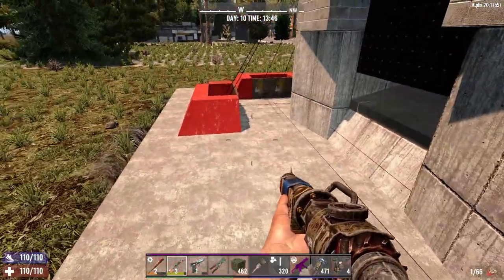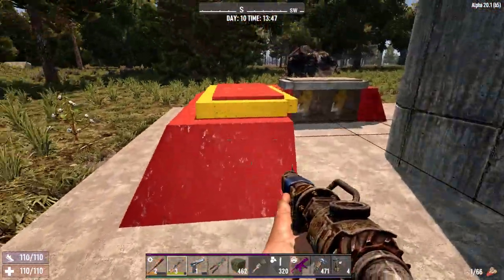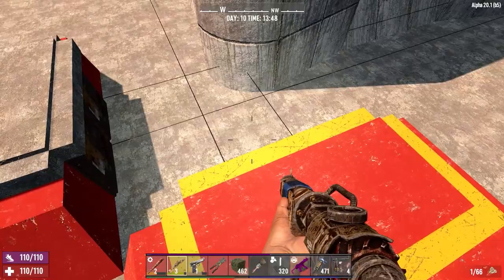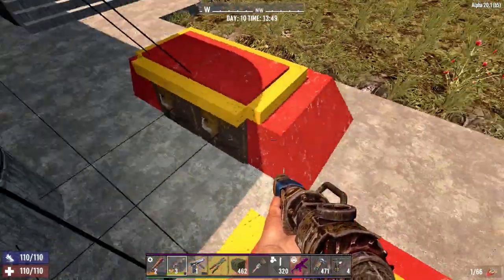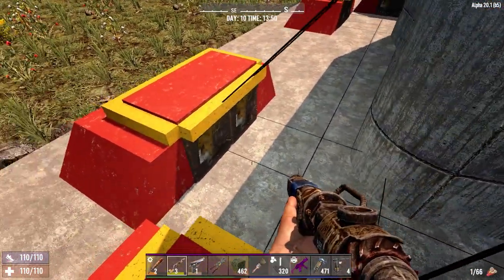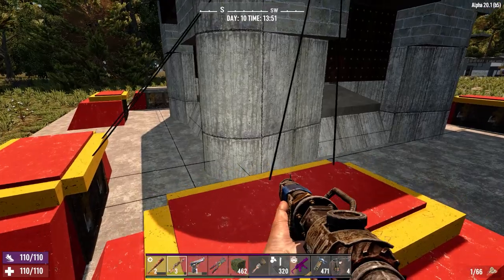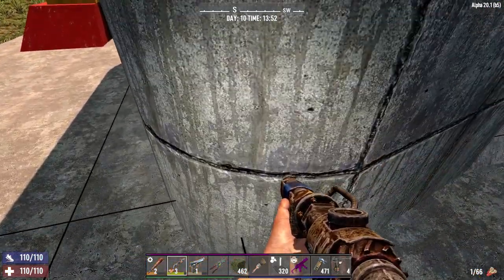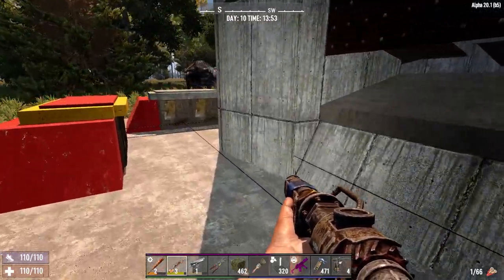Yeah, see it's fine - when I recalculated the stability it fixed it, so there you go. Proof of concept: it does work. The idea is they just walk up here, walk over, and then drop down into here, and once they're in there they're executed.